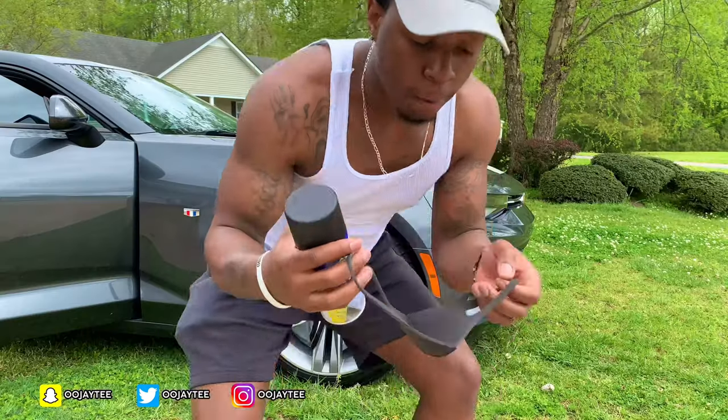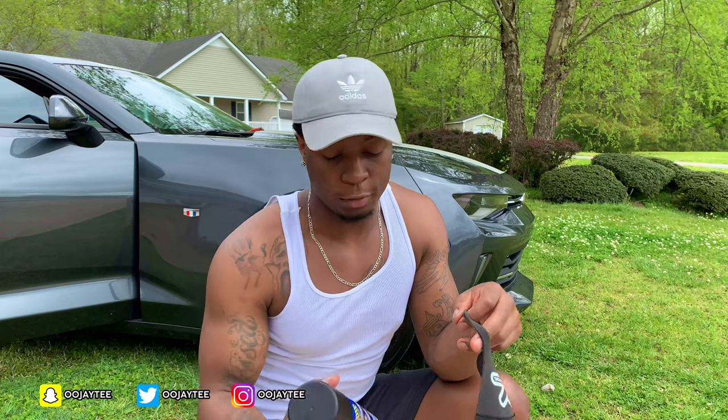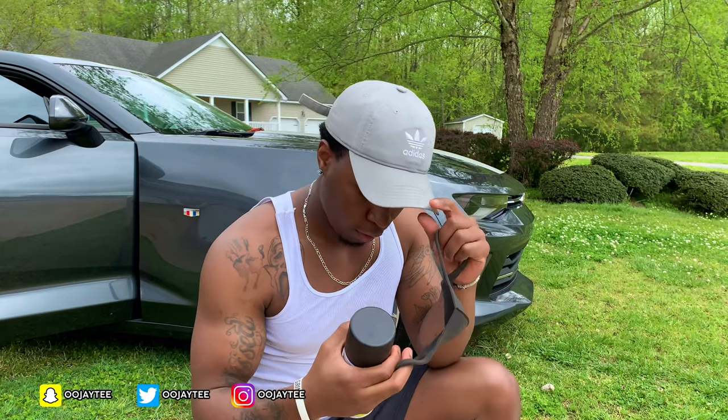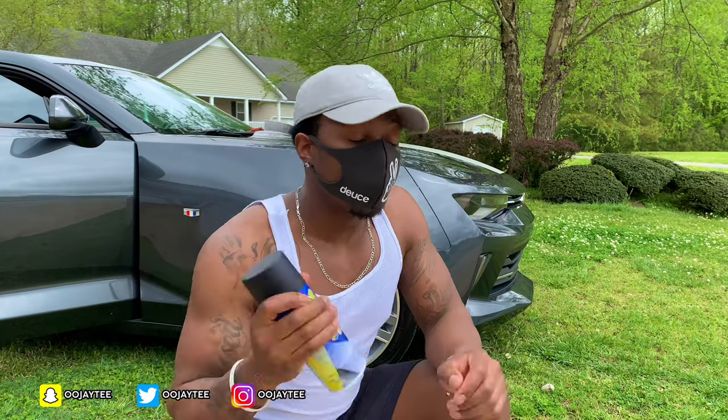You really want to make sure that the rim is completely, completely clean. For anybody doing the Plasti Dip on their rims — this is my first time doing it — just make sure your rims are completely clean and wiped down and dry before you start. I feel like it's good to mask up too so you won't get the Plasti Dip in your system. I'm gonna throw this mask on — let's get started.